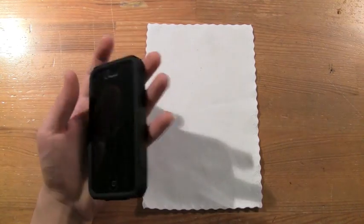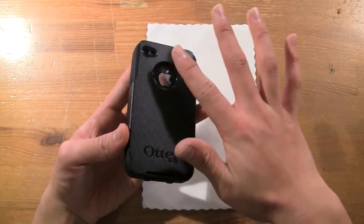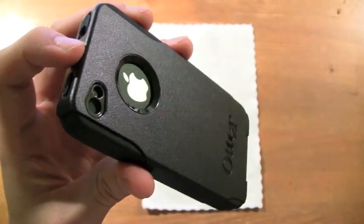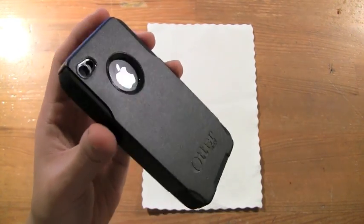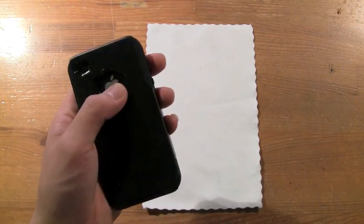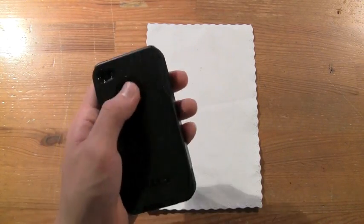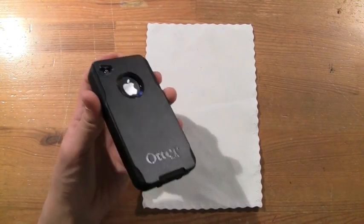Previously on the iPhone 3G and 3GS Commuter cases, OtterBox had a clear plastic cap over the Apple logo. They got rid of that here and now it's just exposed glass, which could get damaged. I'd actually like to see a clear plastic cover there, because that open glass area could get scratched if something sharp gets in there.